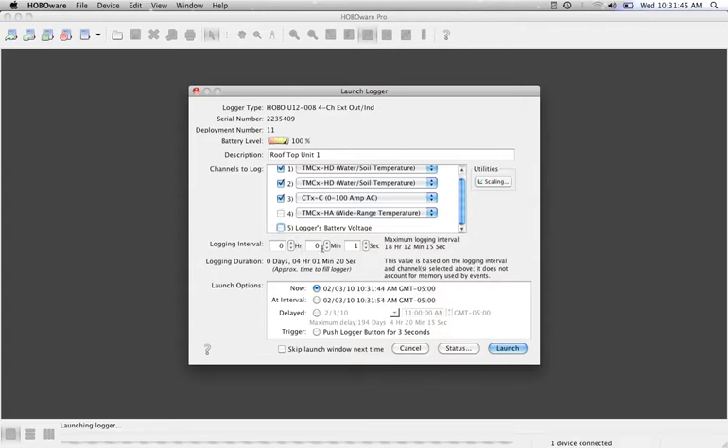Turning off those channels will allow you to log for a longer period of time. In terms of changing your logging interval, as you increase it you're going to see that your logging duration will increase as well. We'll move this up to five minutes — so you can record for approximately 50 days with three data channels.